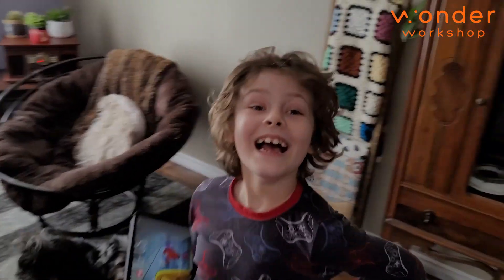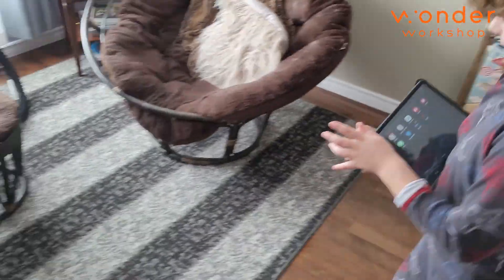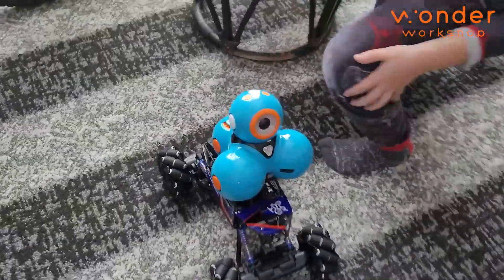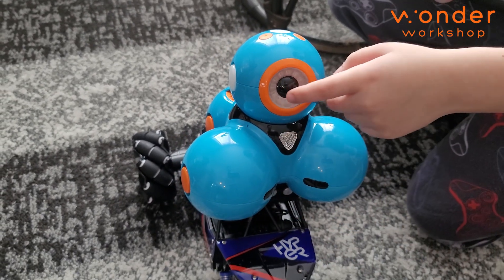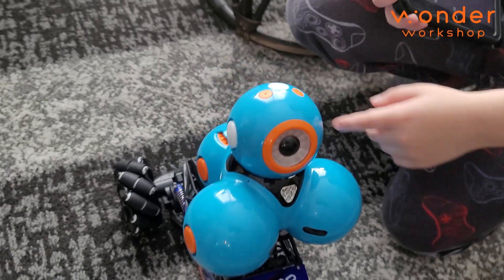Ben, we have Dash! Why don't you show him? So here he is. That's him. And yeah, he has lights here, sensors, his eye, and he has buttons on his head.